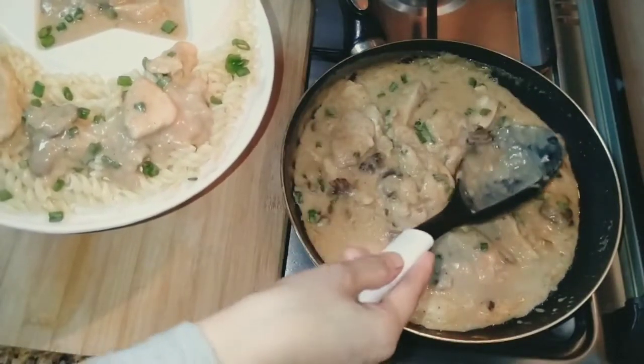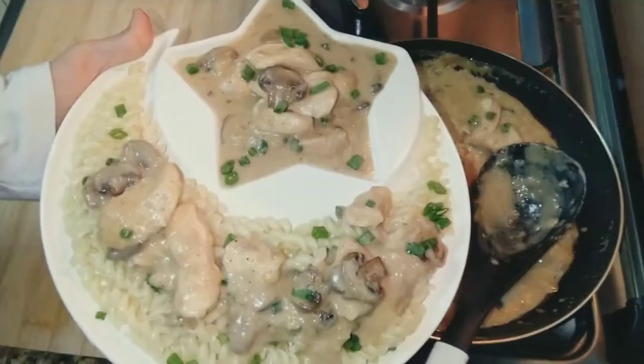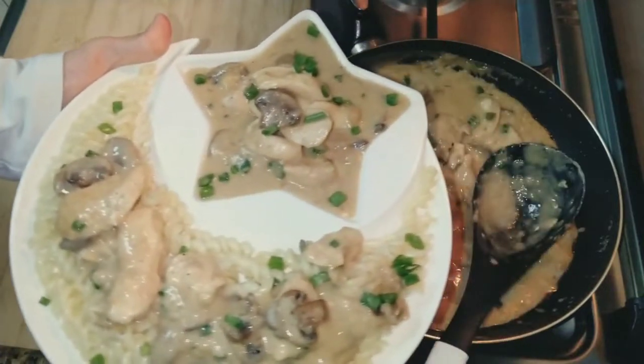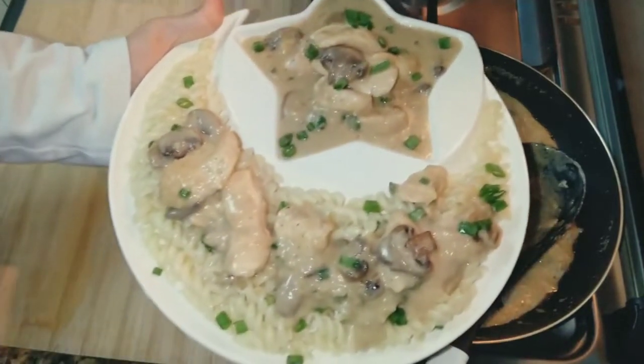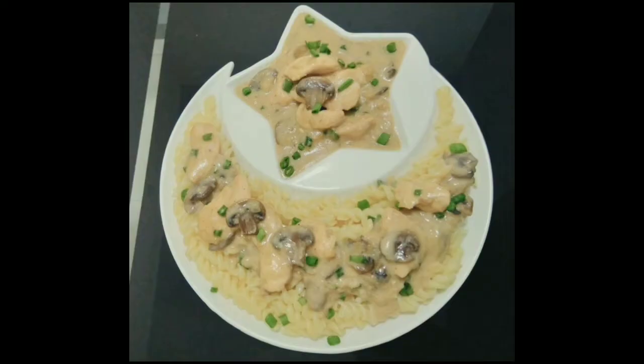You can serve it with anything you like. Can you see the goodness, the yumminess — the Chicken Stroganoff is ready to serve and it is really scrumptious! If you like my recipe, please like and share my video and subscribe to my channel, and don't forget to press the bell icon.